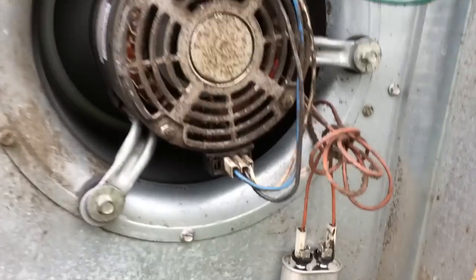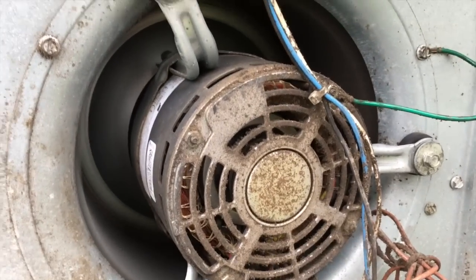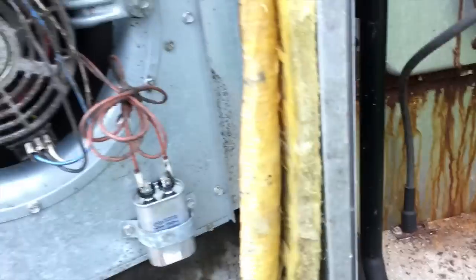We got a new capacitor on there. Now what we're going to do is move on to these burnt wires here on the heater section.